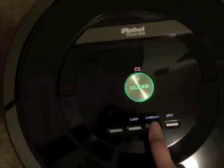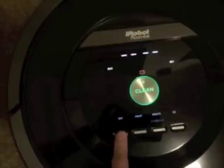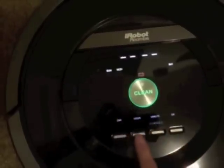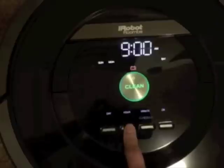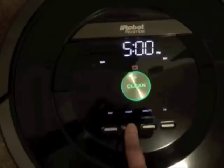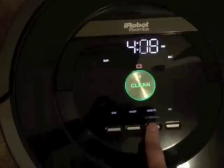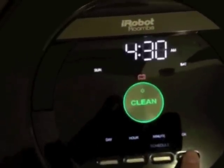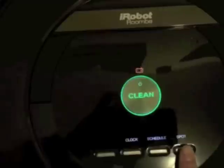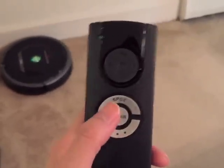So again to schedule, then to change the day — I'll change it to Monday now. I'm set for Monday and I'm setting it for 4:30. It's set in 15-minute increments and then again you hit okay, and you can actually set that up for every day of the week. This is the remote — as you can see there's spot clean and this is the dock button.